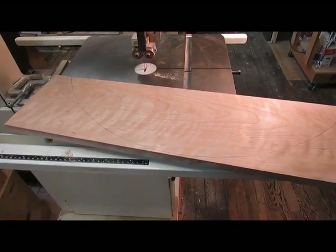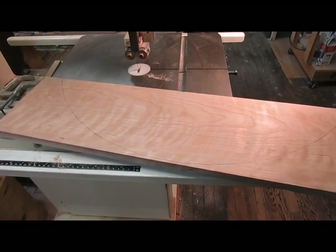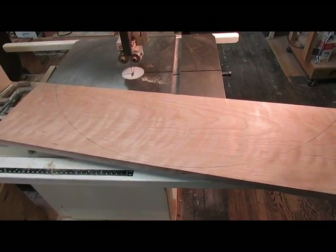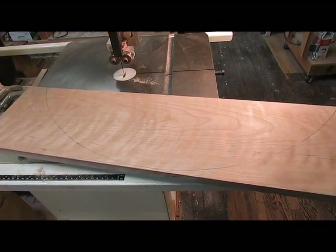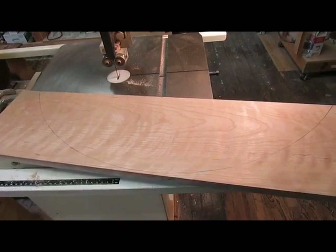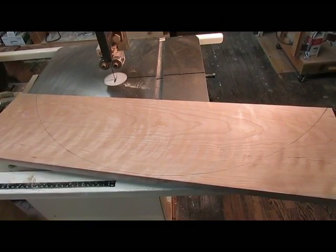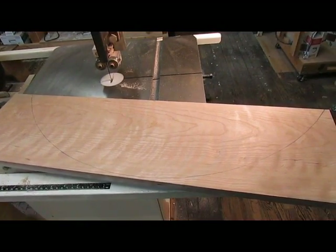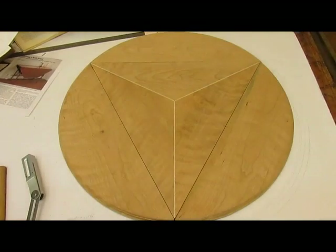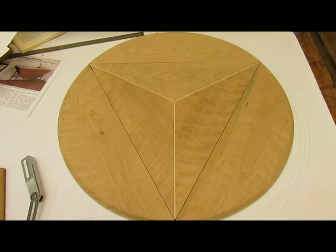Now I'm going to work on the drop leaves. I've milled the boards to the thickness to match the other end of the top — the triangular piece — and I've traced the circle template on here. I'm going to cut it out on the bandsaw, leaving myself a little bit to sand over the edges with the spindle sander.